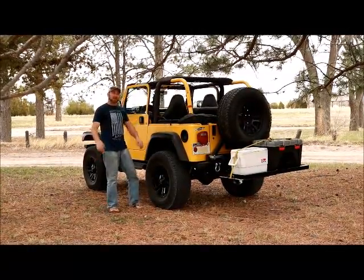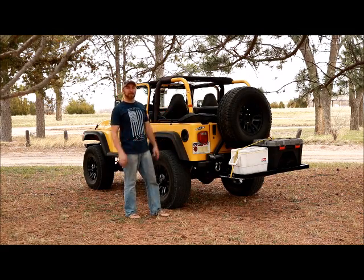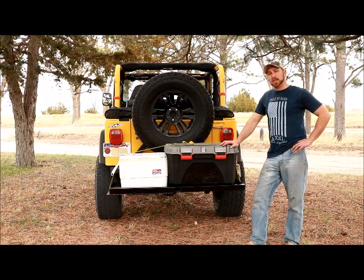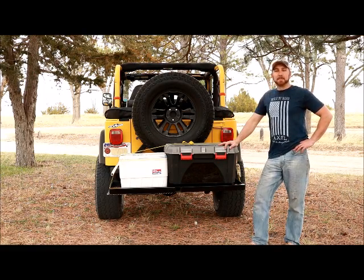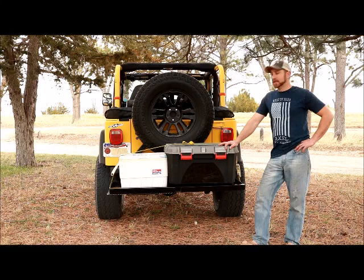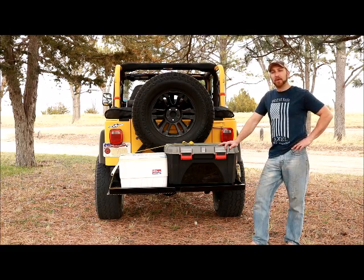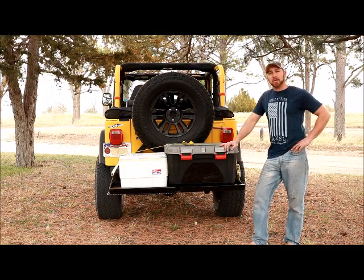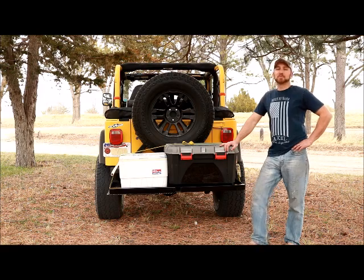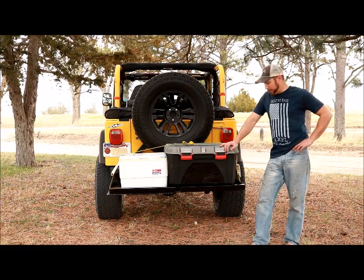Hey, what's up guys and gals! I am excited to present to you today the Hitch Hammock. The three key elements of the Hitch Hammock are: one, like the name says, it's a hammock; two, and probably the most obvious right now, is the cargo carrier — which, as any Jeep enthusiast knows, a cargo carrier is extremely important for bringing your cooler and all your camping gear up into the backcountry.